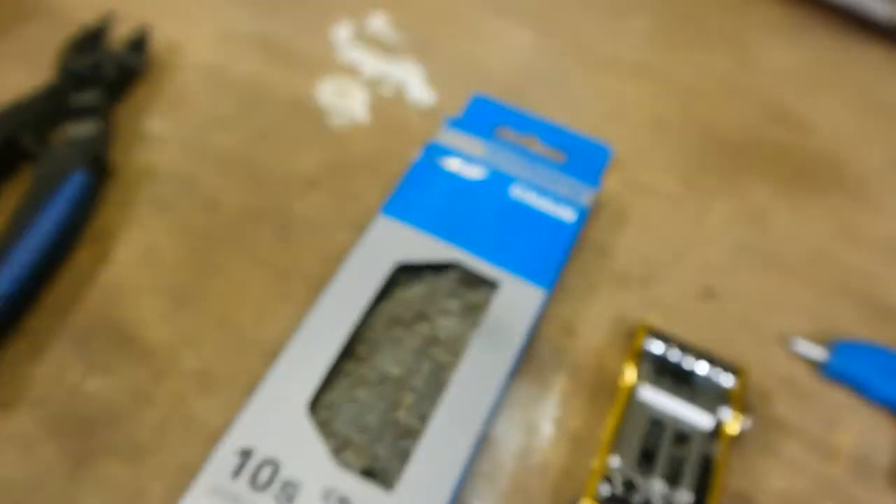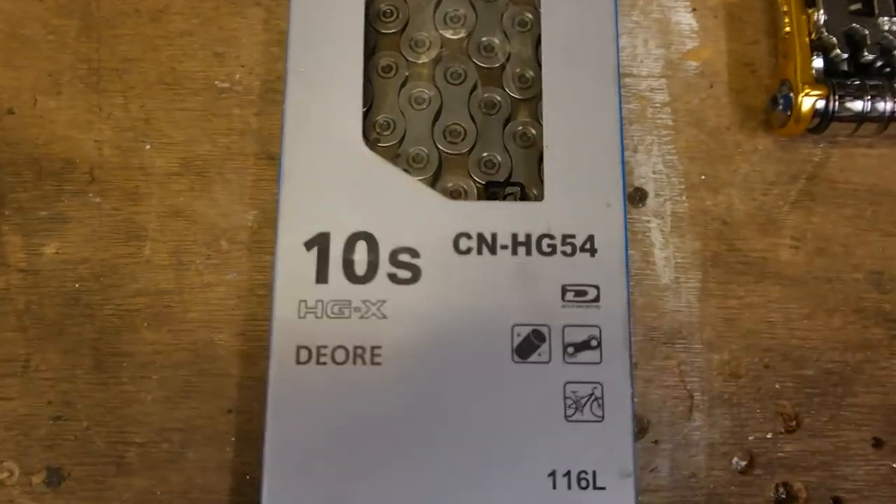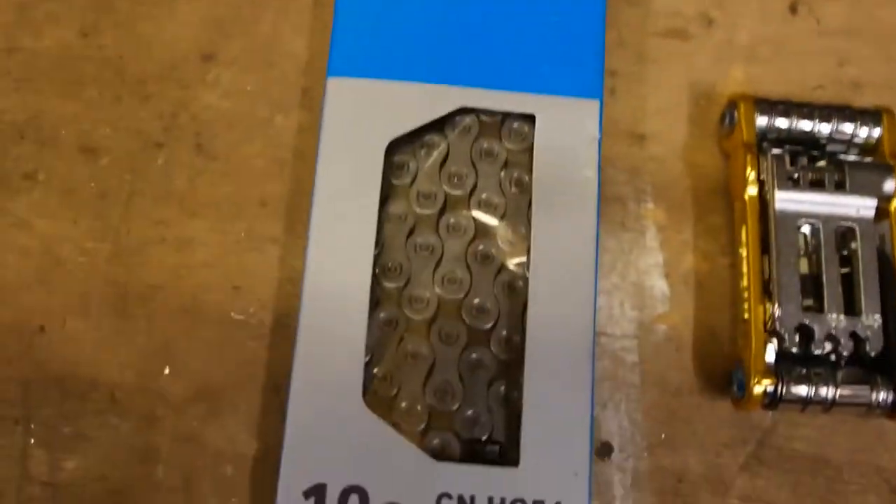So today I've got one — I've got a Shimano, cheap, it was 11 quid from Halfords. Just a Deore, but I've used one of these before and they're alright for what they are. 11 quid, can't go wrong.